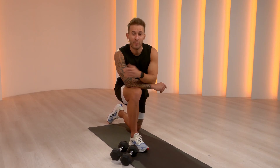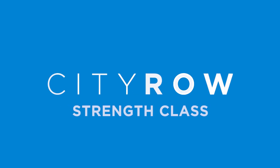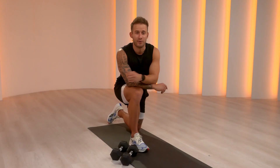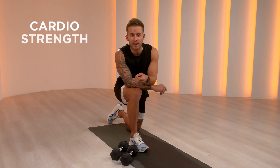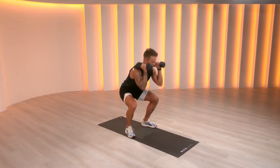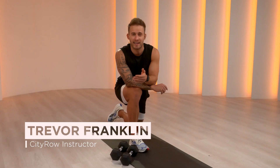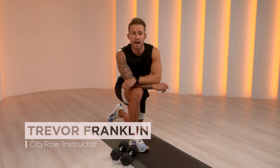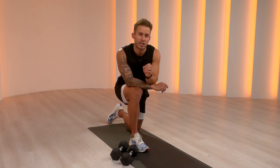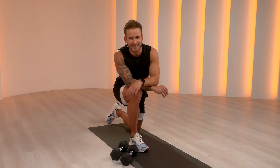Hey crew, I'm your instructor Trevor and welcome to your 10-minute City Row strength class. With City Row, you get cardio, strength, mobility, endurance, and stretching — that's everything you need. Our strength class will use the opposing force of dumbbells and our own body weight to build muscular strength and endurance. Our strength classes are a fantastic complement to our rowing classes; they will make you an even stronger rower and human. Grab a medium set of weights and let's get started.